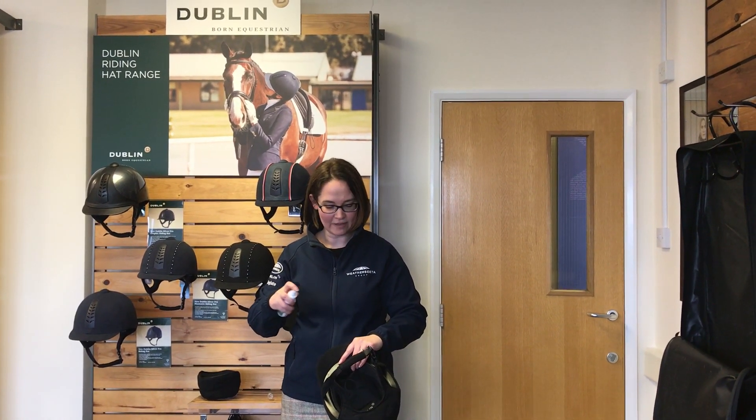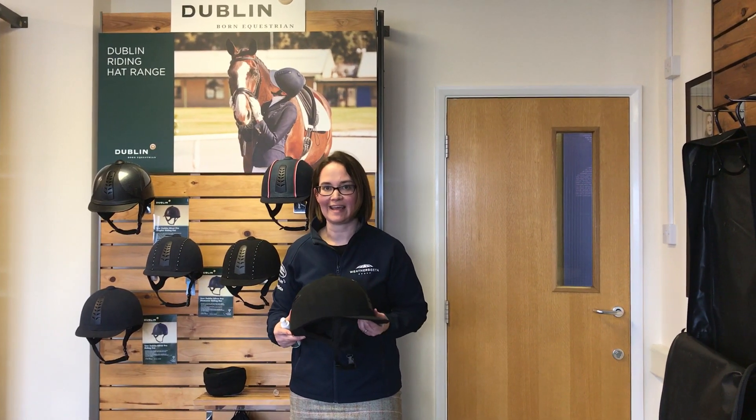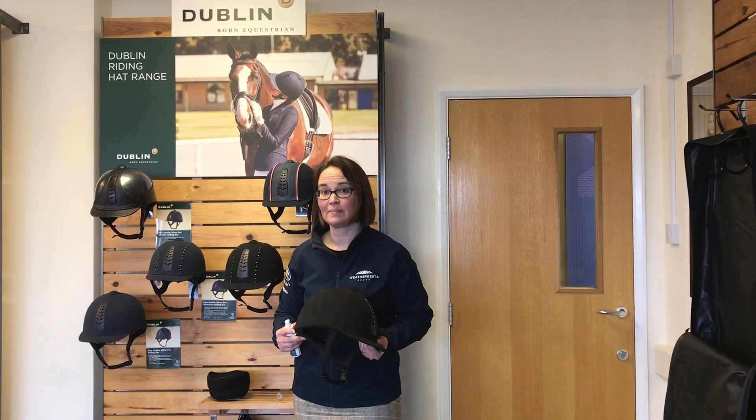So you simply spray that on the lining of your hat, leave to dry and you'll have a lovely fresh smelling hat. For further details visit our website at DublinClothing.com.